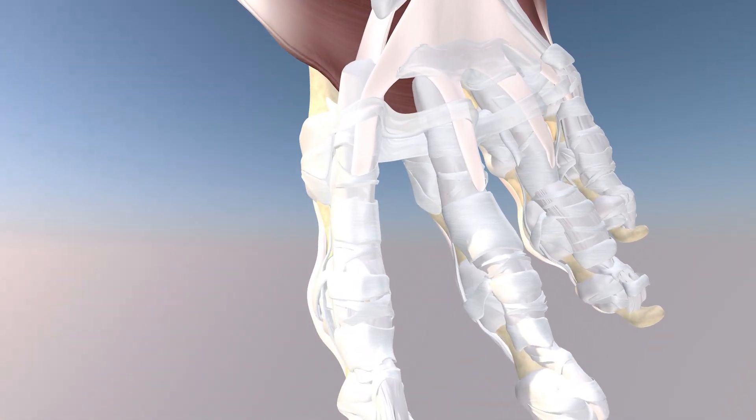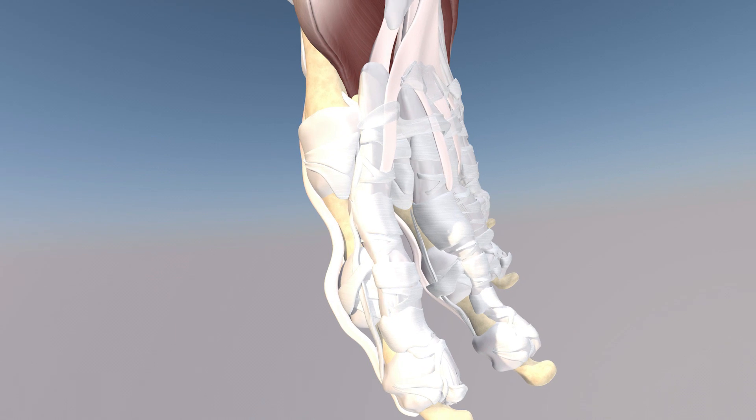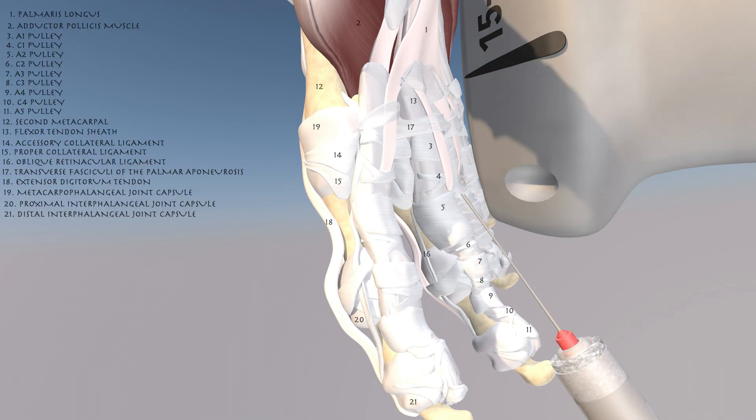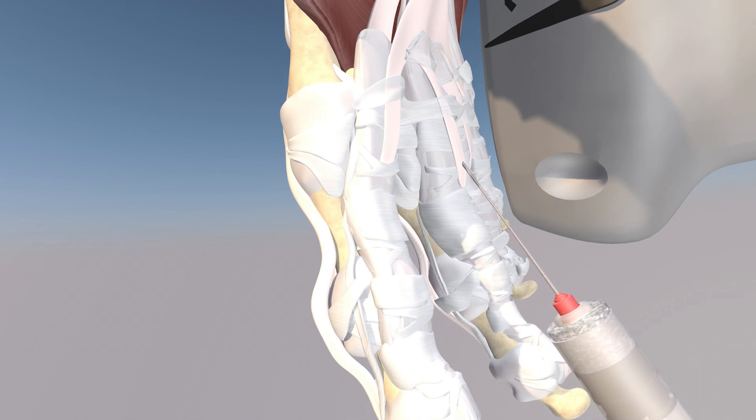Now we're turning towards a lateral perspective, and here we can see essentially the orientation of this procedure with the needle in-plane to the probe. We're going from a distal to proximal direction just over and around the A1 pulley, getting our injectate into and around that pulley and in the flexor tendon sheath. You can see the A1 pulley being distended here.